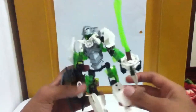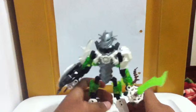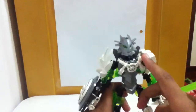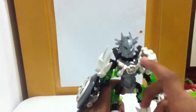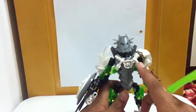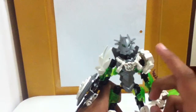She's got white feet, white lower legs, green upper legs. Her body is a Brain Attack body, and she has the Stormer arms from Invasion from Below. Then there are white exo-force arms attached to those, and the exo-force arms have green pieces on them — they're supposed to be lights, or something like that.